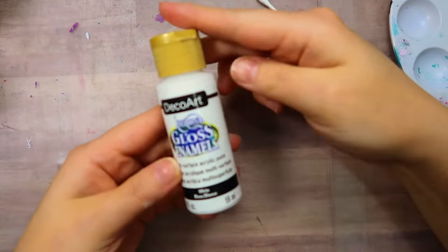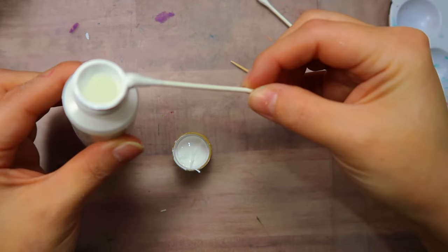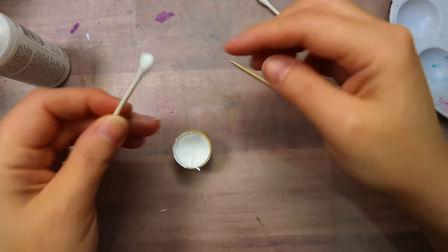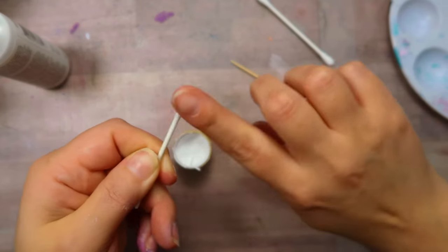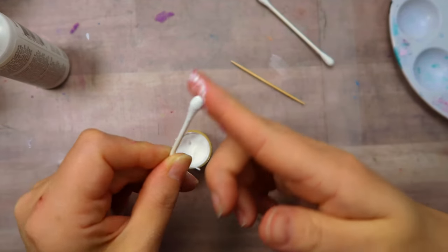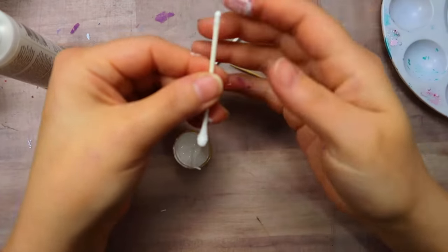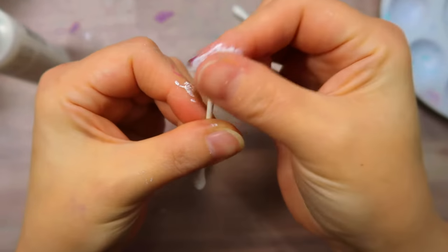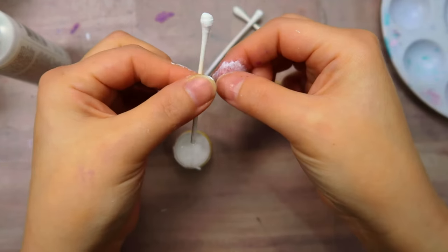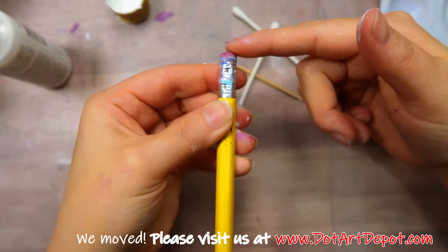On the cotton swab, you want to take all the cotton off of one end. And on the other end, you just want to dip it in some paint and then smear the paint down the shaft of the cotton swab. Push on the end and make it a little bit flatter. Smear a little bit on the other end just to hold down any fuzzies. You do want to look for the paper kind of cotton swabs because the plastic ones just don't work as well. Then set that aside to dry.